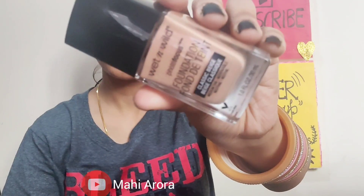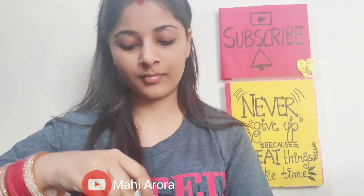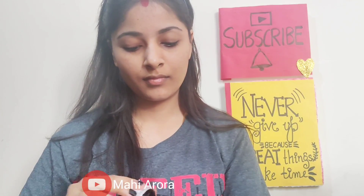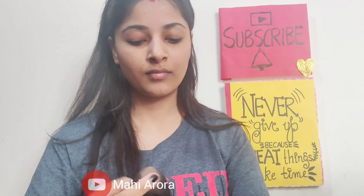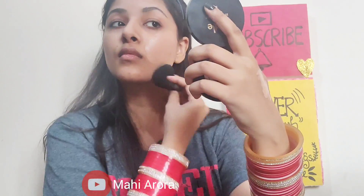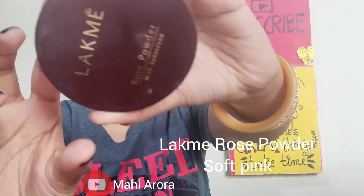For foundation I will be taking up the Wet n Wild Photo Focus Foundation in the shade Classic Beige. It is a beautiful medium to full coverage foundation and you can build it up as per your requirements. I will be blending it with the help of the Color Bar beauty blender — it blends out the product really well.